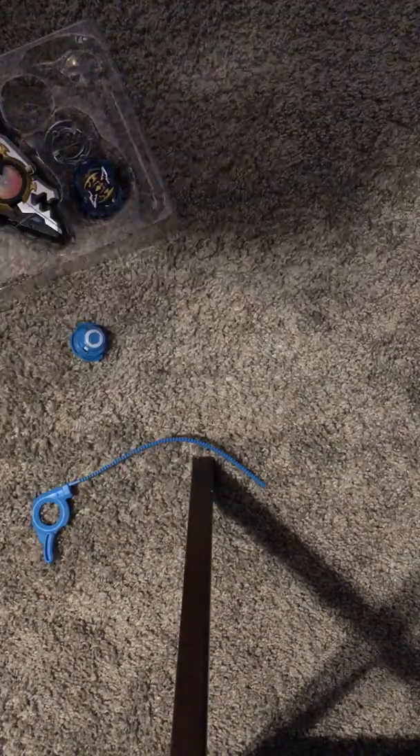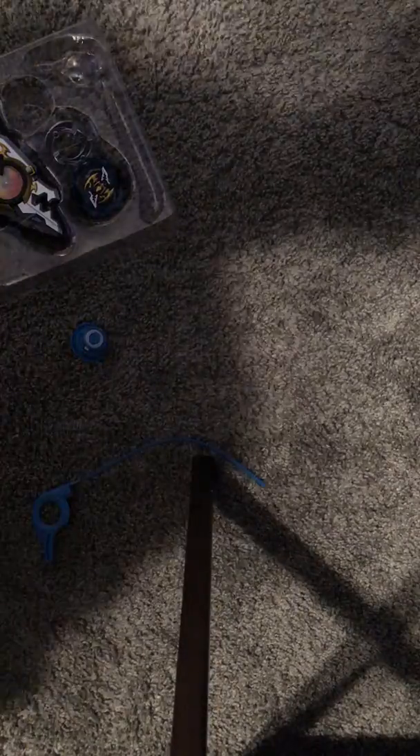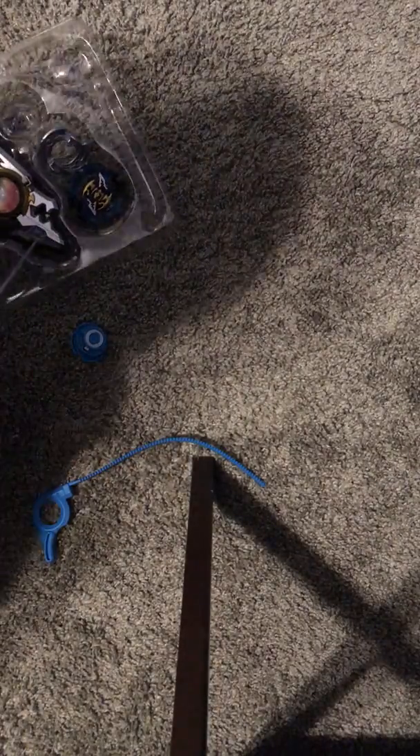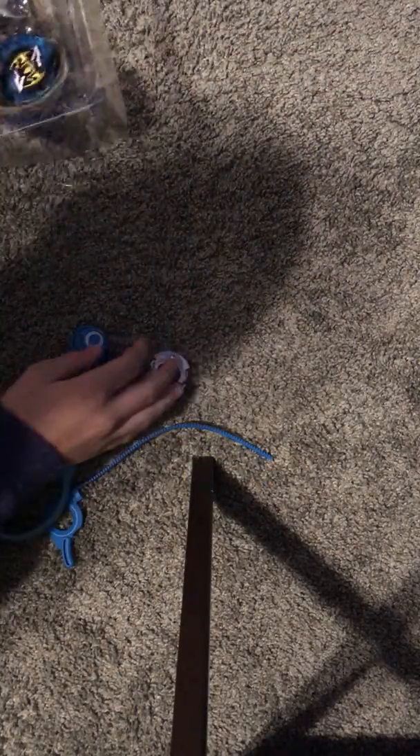Give me a second, I'll go find scissors. Okay, I'm back — let's open this up. First off, the forge zero disc — a really, really good forge.